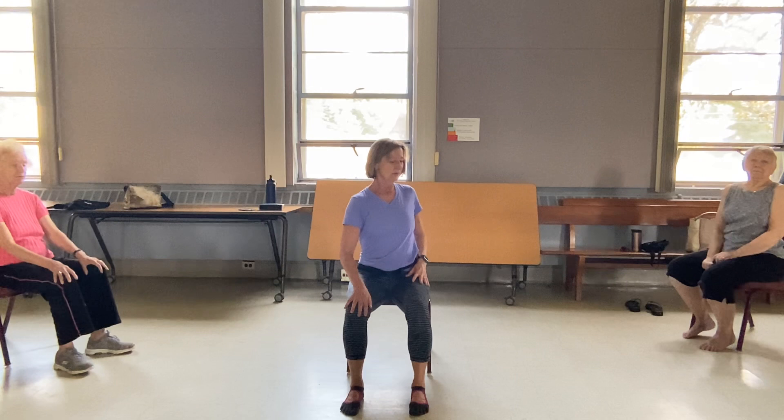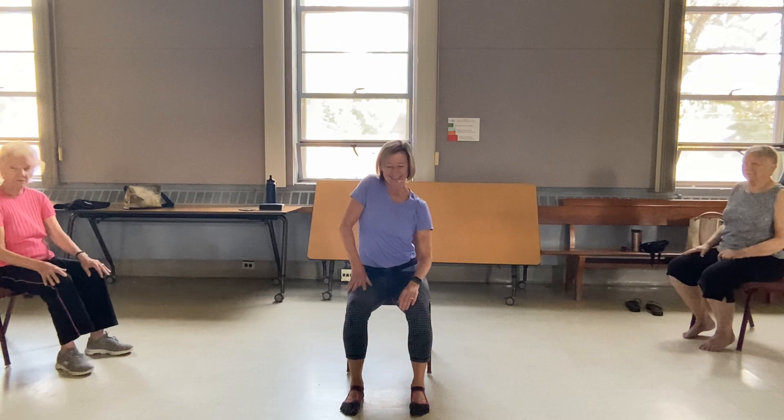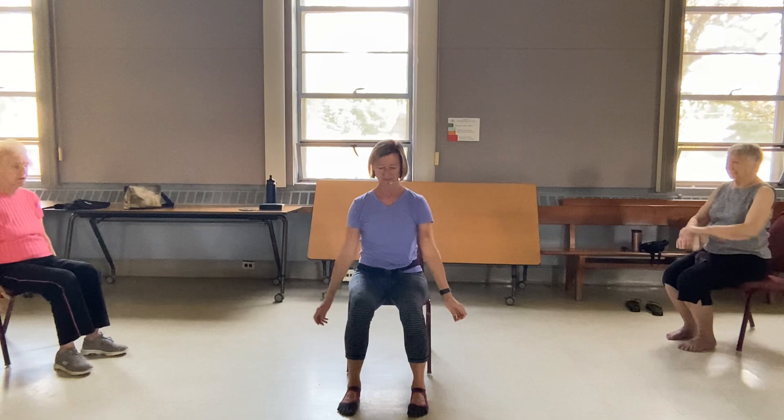Roll that right shoulder around. You're going to turn the body a little bit, and then come to the left shoulder. One at a time. And then again. And one more time — notice the body's kind of turning a little bit as you do this. Come back to the center and let's take a big shoulder roll all the way around. And one more time.